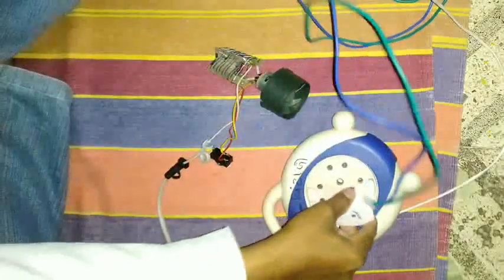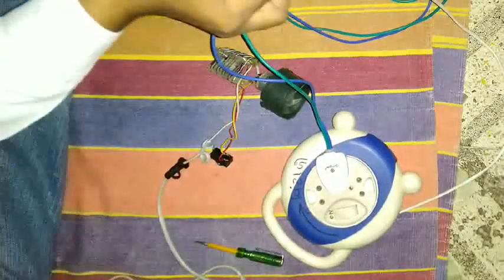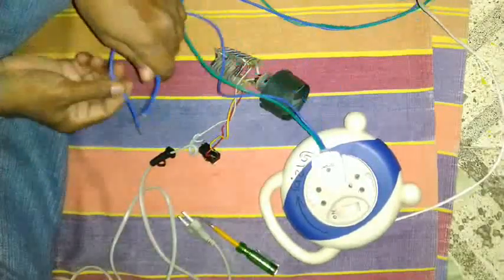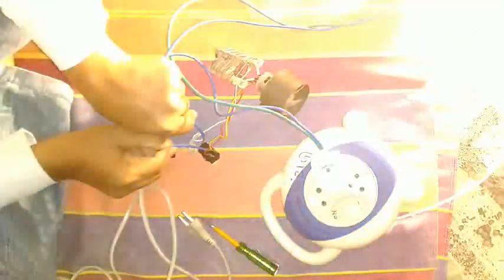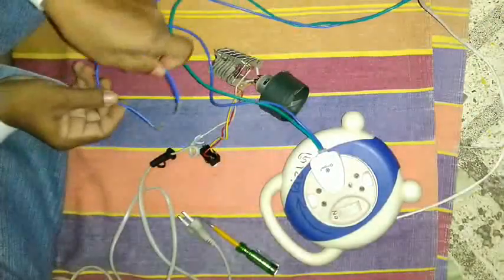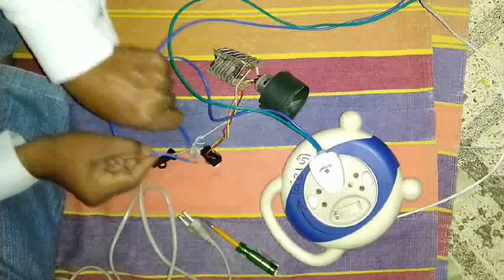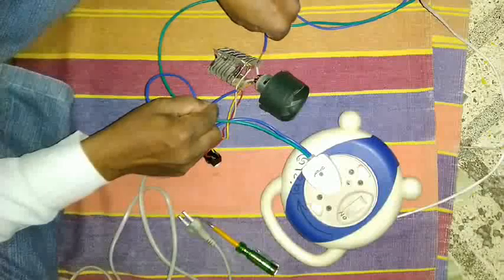Let's check through series testing. How to do series testing? The video is available on the same channel, you can learn from there. Checking with series testing is very safe for an instrument. So let's check the switch — continuity test of the wire and switch. Any device you can check through series testing. Let's give direct supply to the motor.